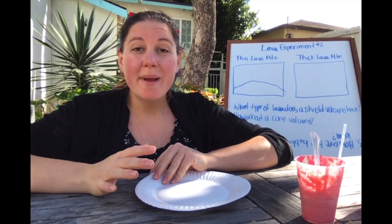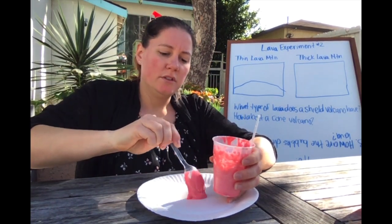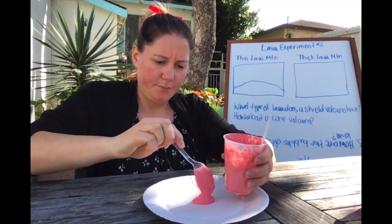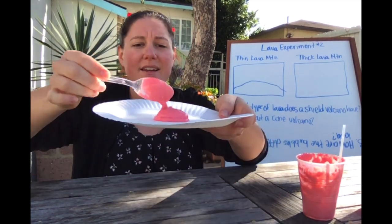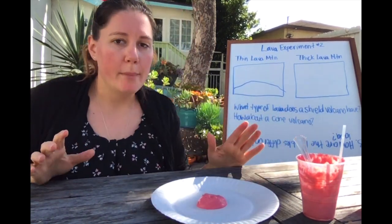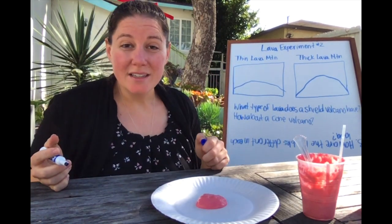I've got a clean plate and I'm ready to try my thick lava. Let's see what kind of mountain we make. Oh, it's very sticky — kind of like paste. Alright, one more scoop. Check that out — it's really not going anywhere, and I can make it into even more of a mountain with my spoon. That's definitely much more of a mountain than the last one was. Let's draw it on our worksheet — much taller mountain this time.